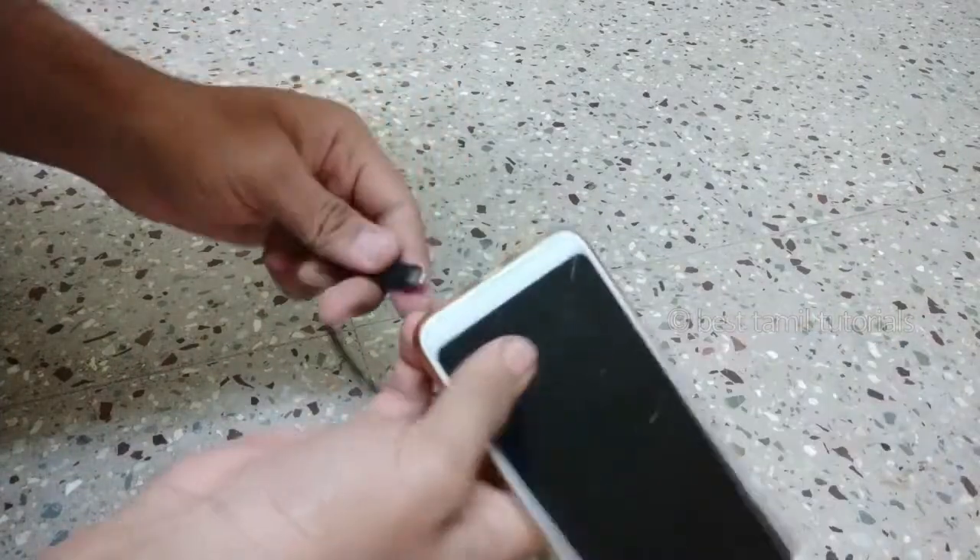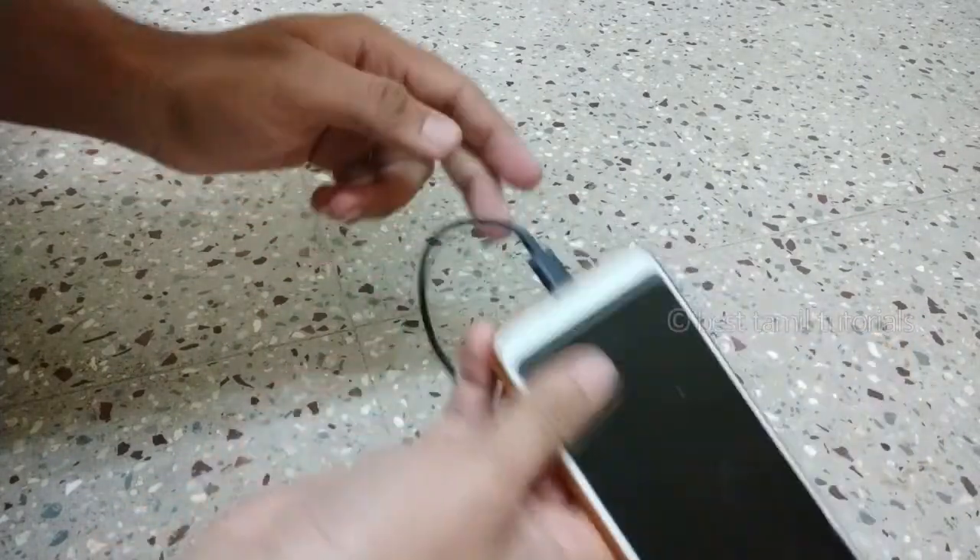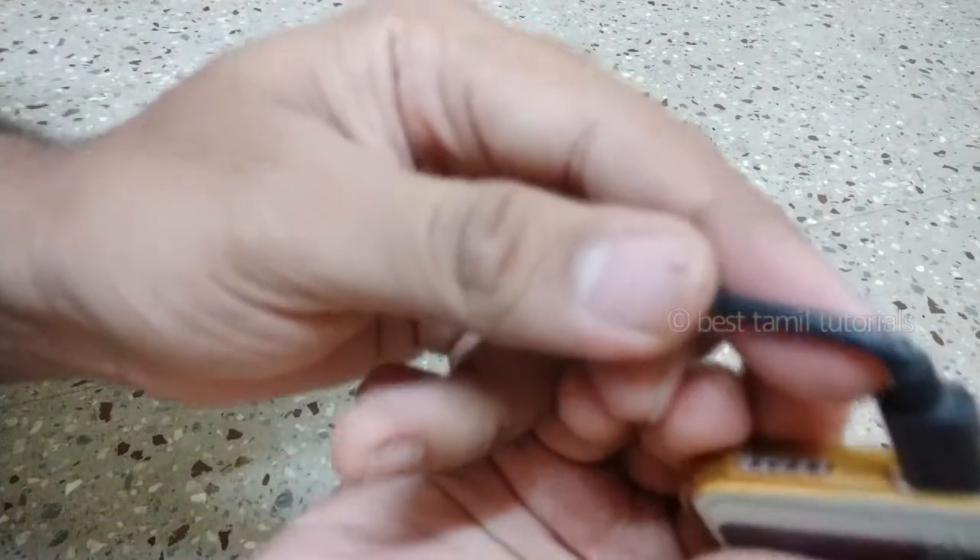This is the first time I am going to show you how to charge my Redmi phone with my phone. I am going to charge it. I broke my phone.